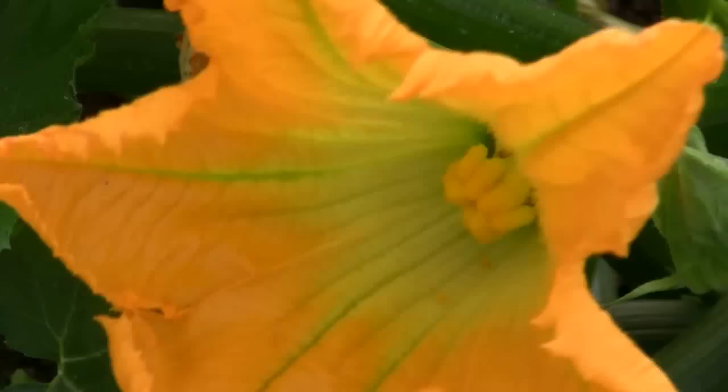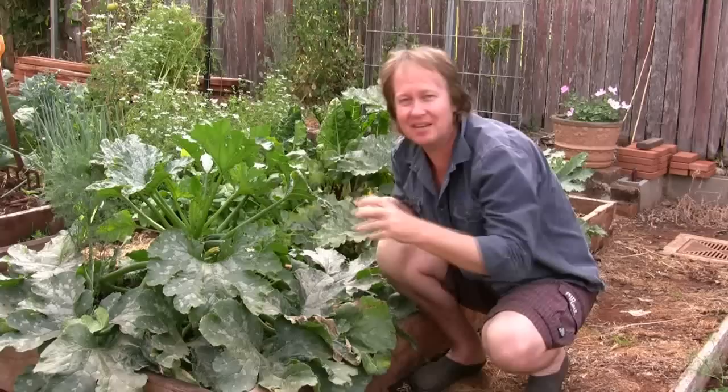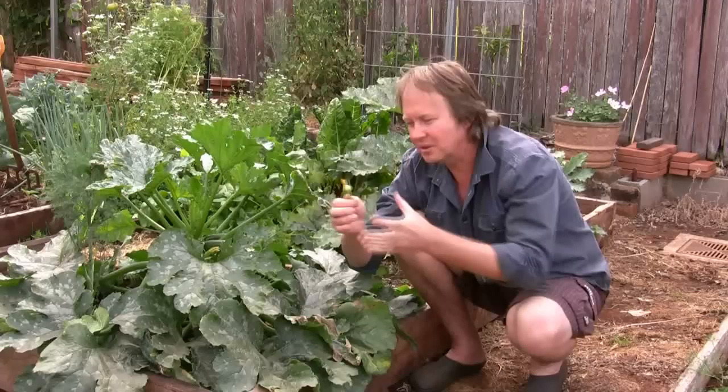Now the best time to be doing this is early in the morning. So every morning when you get up, get down there and have a look at your flowers and see if you've got male and female flowers ready to go. Now if you leave it too late, the flowers will eventually close up — and that's about midday. So early morning is the time to do that, and if you get out there and do it every day, you'll end up with a fantastic crop.